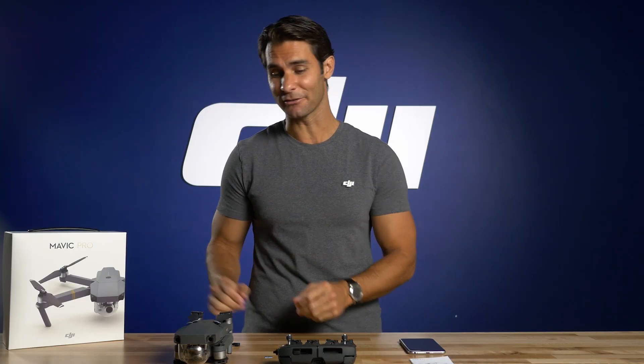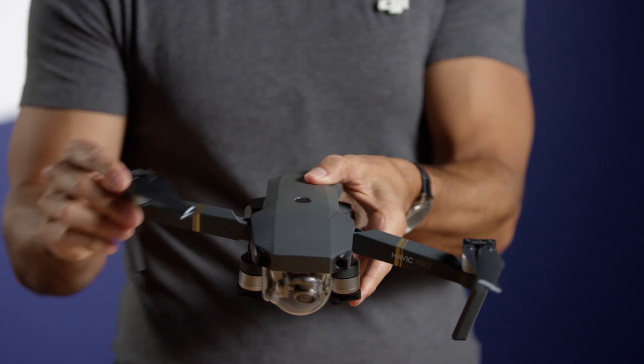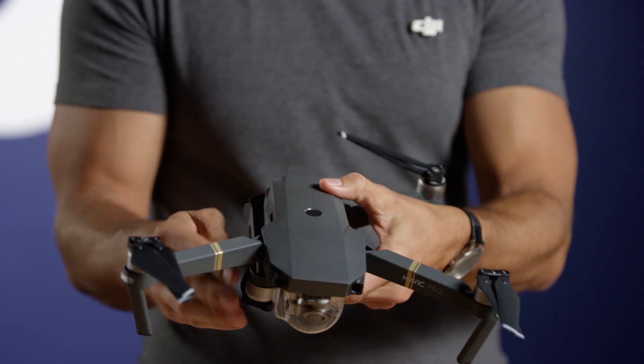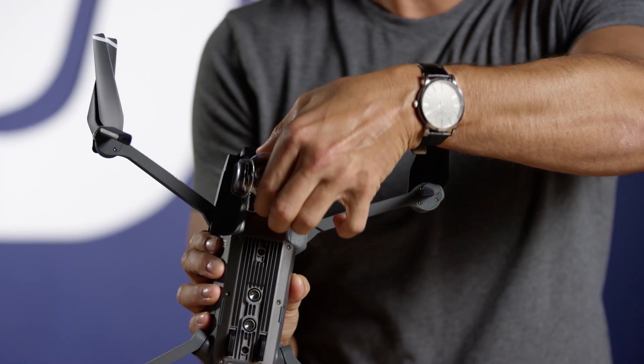Before we do our electronics test, let's get the aircraft physically ready for flight. Unfold the arms of the Mavic and extend the propellers as straight as you can. Don't worry, they will fully extend when they start spinning around properly. Remove the plastic gimbal cover and then remove the gimbal clamp.